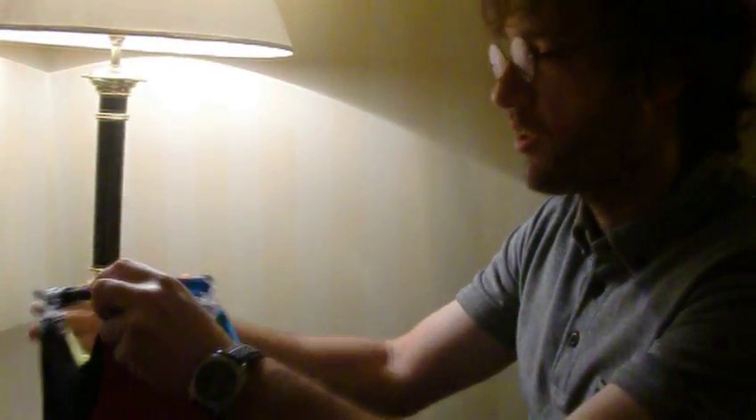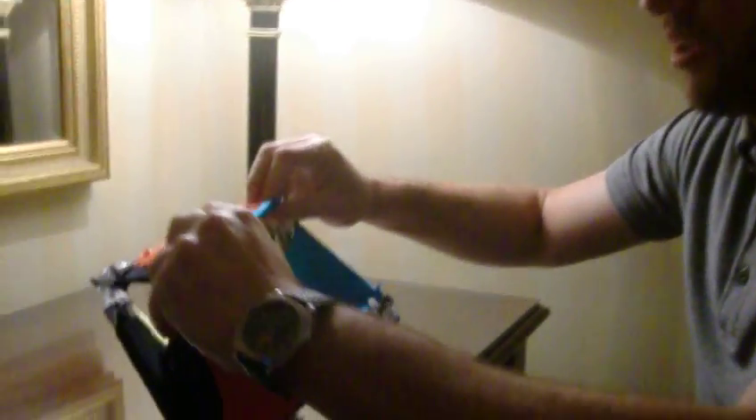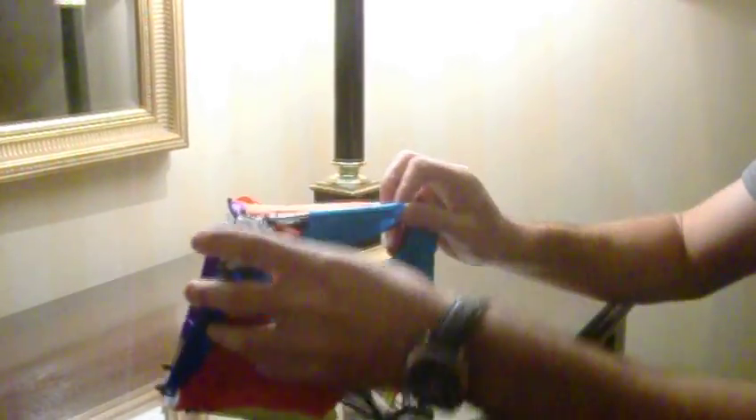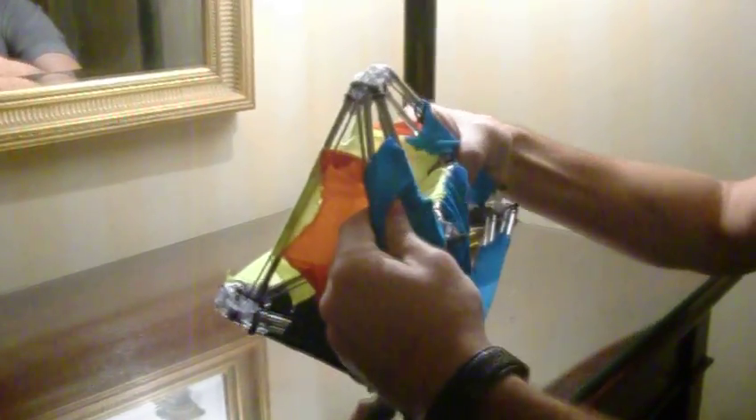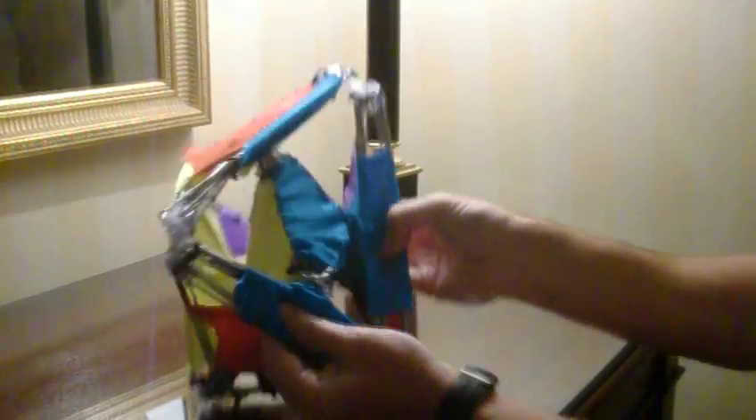I'll try to do the blue one just to show you how this works. It is made out of cloth so that it can be more spectacular the way it moves. So I'm just moving it out this way, and now I'm closing the other one, putting it inside.